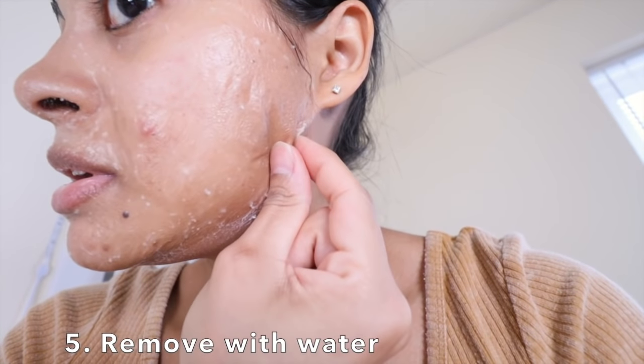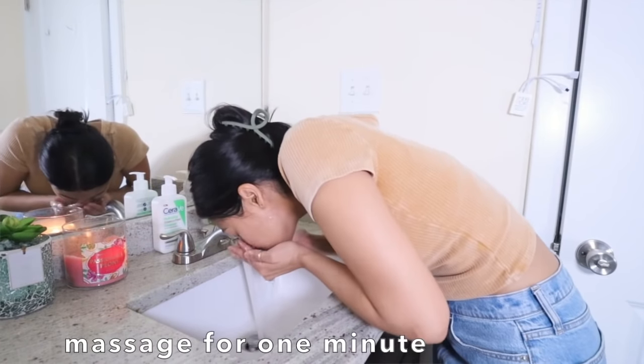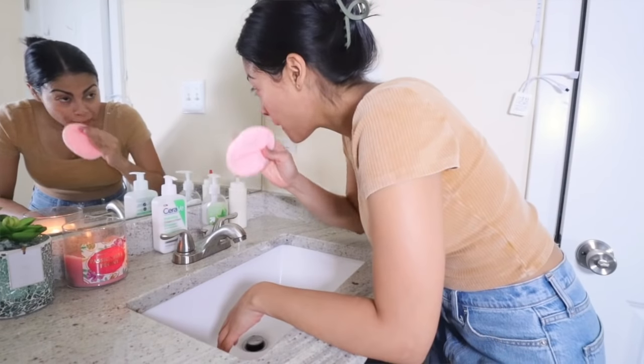Leave it on my skin for 15 minutes. This is how far I can open my mouth! This is not a peel-off even though it feels like one — my skin feels so tight at this point. Now I'm going to wet my face first to remove this face mask, using a makeup remover puff, but you can also use a piece of cloth.